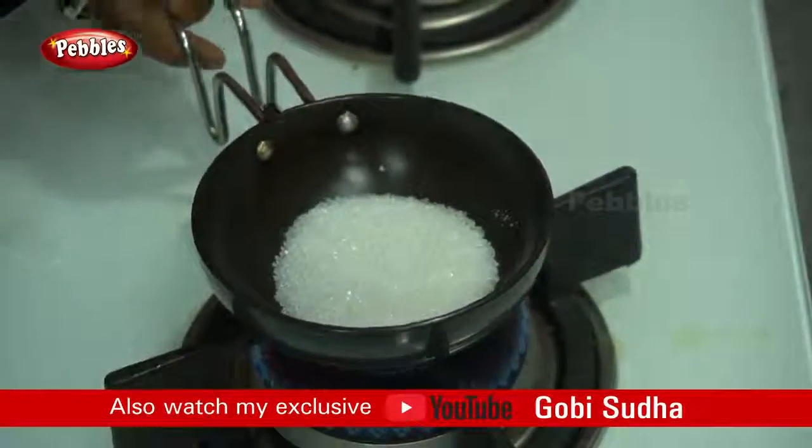We will mix it with cake — mix it with a wet mixture. Then we will mix in 1 teaspoon of cake and mix it in a plate.